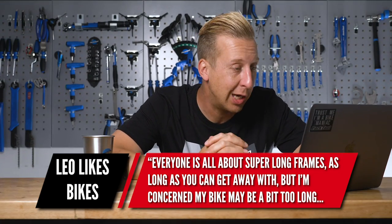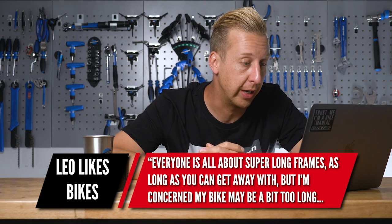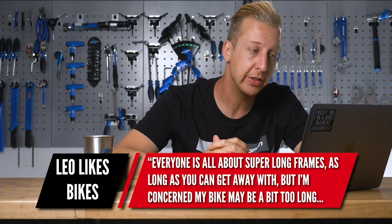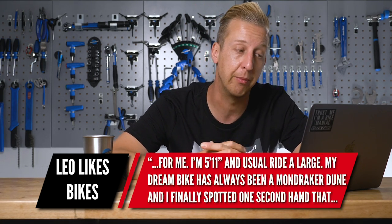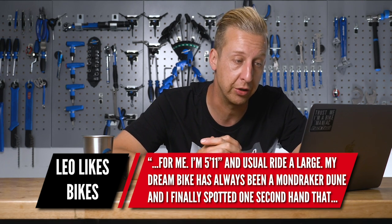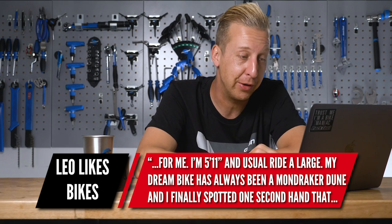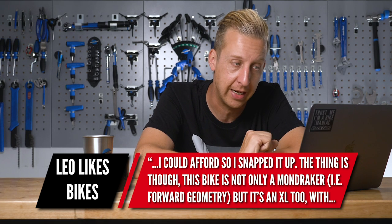Next one is from Leo Likes Bikes — good name. 'Everyone is all about super long frames, as long as you can get away with it, but I'm concerned my bike might be too long for me.' That's something I don't hear very often. 'I'm 5'11 and usually ride a size large. My dream bike has always been a Mondraker Dune, and I finally spotted one secondhand that I could afford, so I snapped it up.'